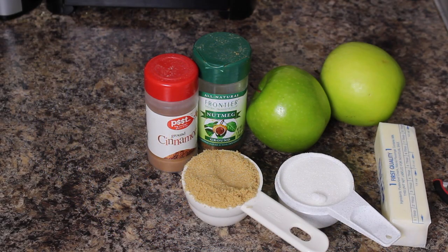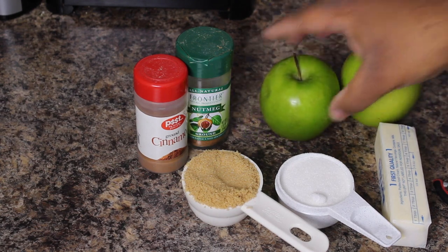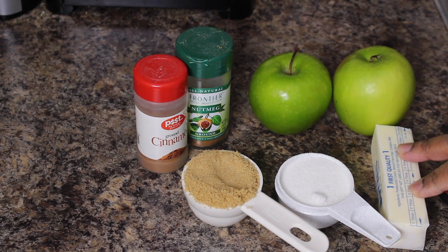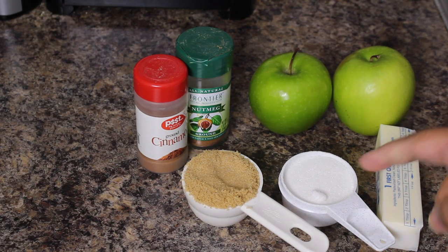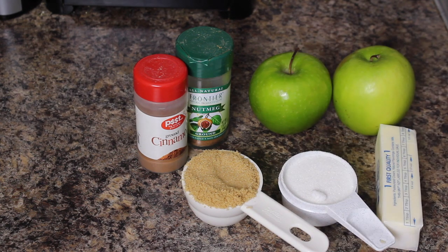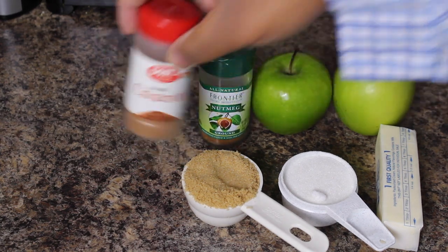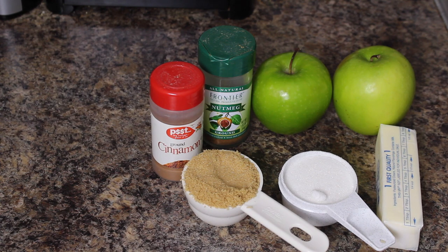This is probably the least amount of ingredients you'll ever see me make anything with, but it's real simple. I like the Granny Smith apples, so I got two Granny Smith apples. You can adjust amounts depending on how many apples you have. I got a little bit of butter — about a third of a stick. A third of a cup of plain white sugar, a third of a cup of light brown sugar, a little bit of nutmeg, and a little bit of cinnamon. That's it. It's a simple dessert — when you don't have any cake and you want something sweet, it's a very easy alternative.